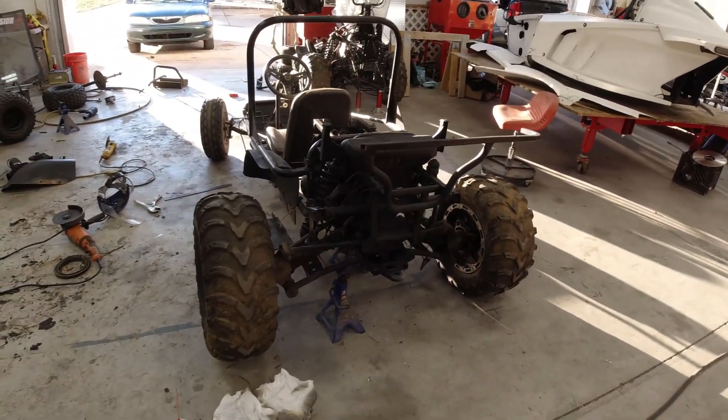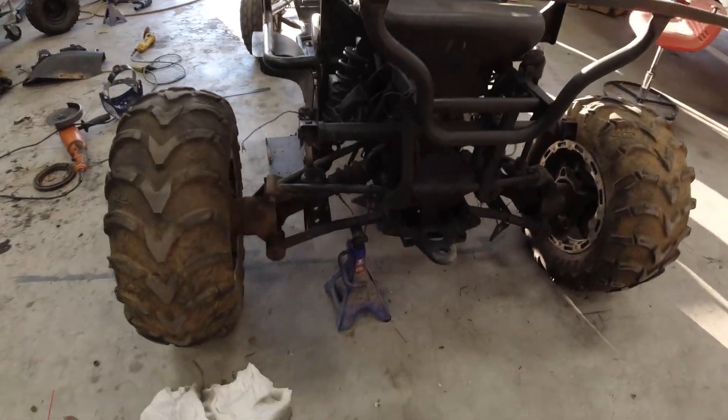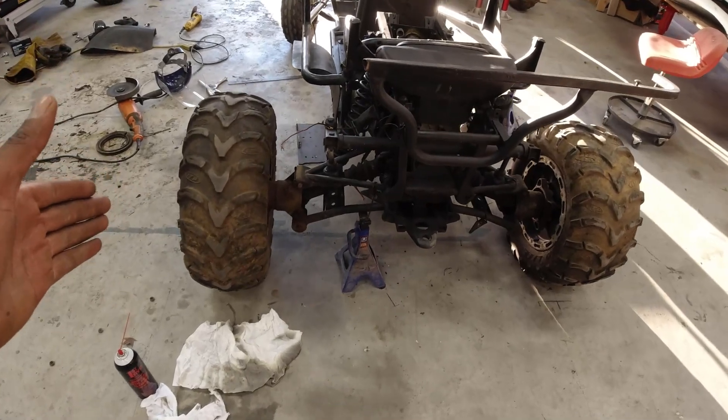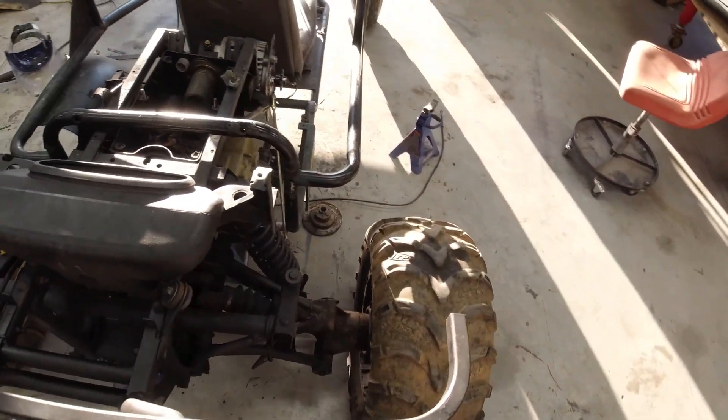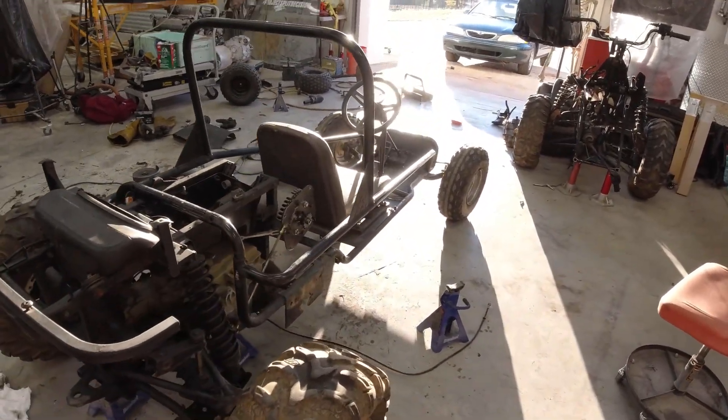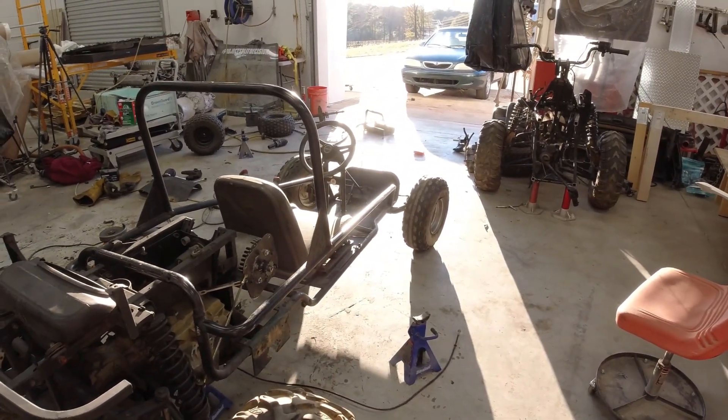Brian had the excellent idea to actually flip the wheels inside, which gives me an ultra-wide wheelbase and ultra-wide stance. I'm super excited. I'm going to start back cutting — next I'm going to cut the front and take you along for the ride. Let's do it.